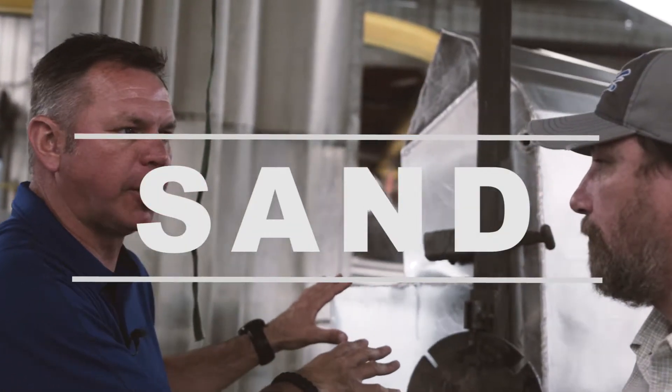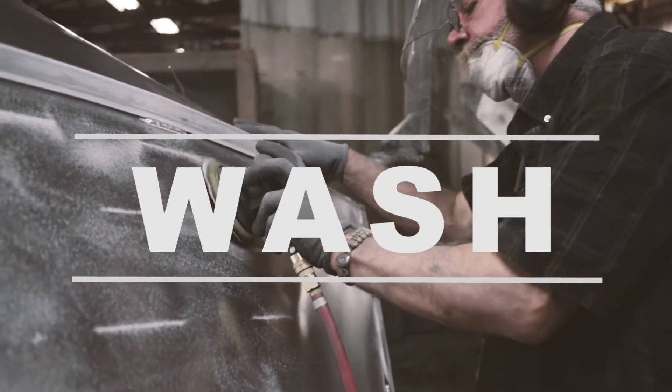We sand the entire boat with 40-grit sandpaper and then wash it with a biodegradable soap to get all the oil and dust off of it. So they've washed and sanded the boat, and now they've brought it over here to foaming.